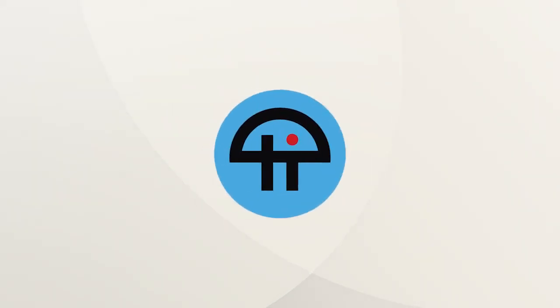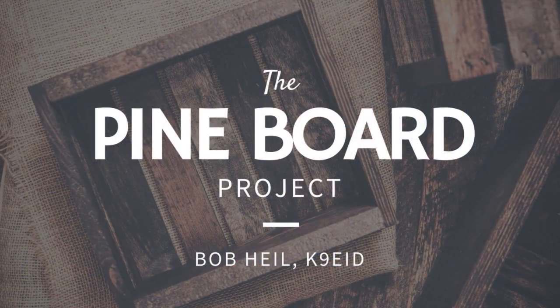This is TWIT. We continue here working with the pine board thing — it's just been so much fun. Every morning we get on with the bunch on 3885. On Mondays at 8:30 Central we have the Peanut Whistle Net. That's the thing that started it all, and you all know what happened when we built this thing.